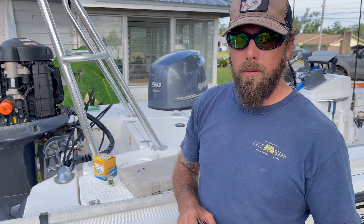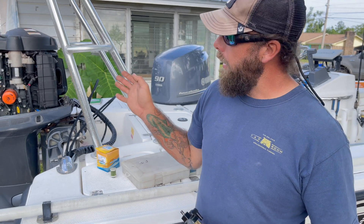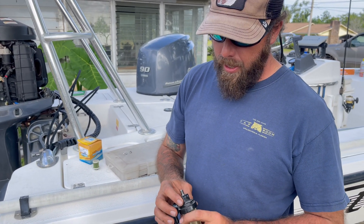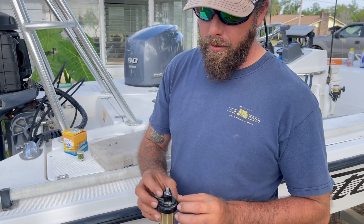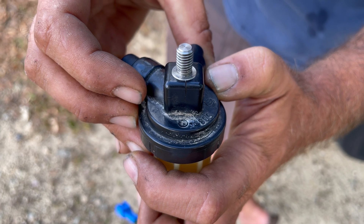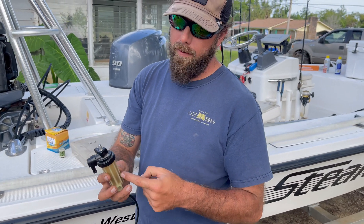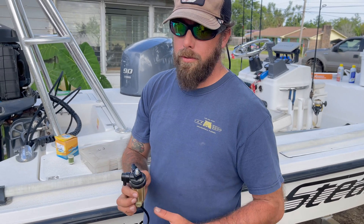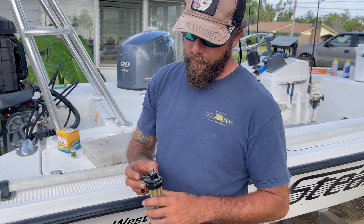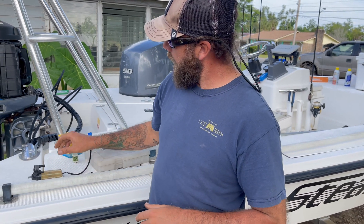Welcome to How's How To's. Today I'm working on my 90 horsepower 2012 Yamaha and I have a cracked fuel assembly head. As soon as I noticed this part was broken I went straight to the internet and found out that you cannot buy this cap — you have to buy the whole assembly and it is $200. So I decided to see if I could find a workaround, which I did.